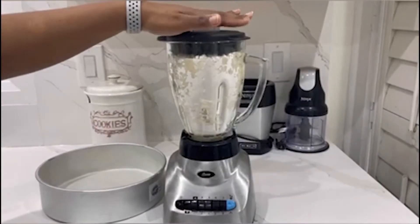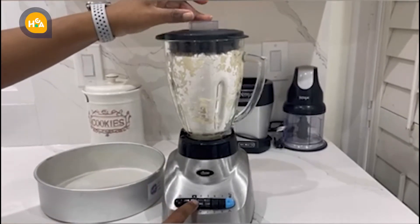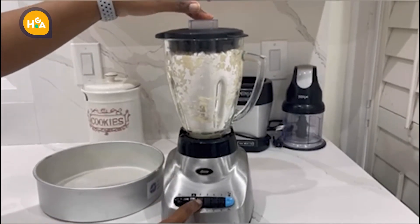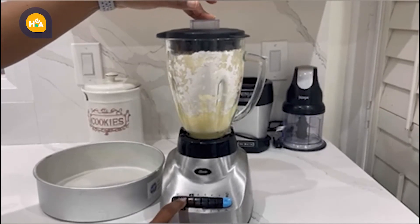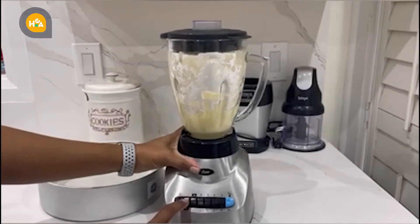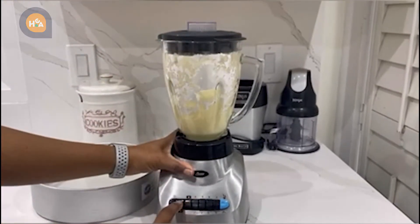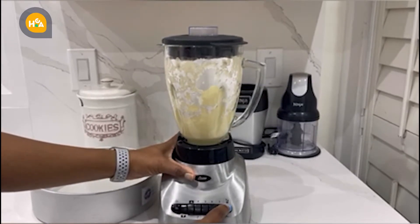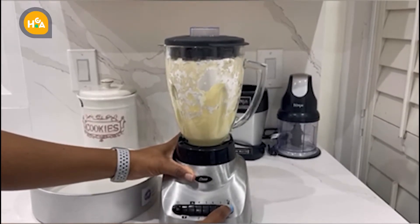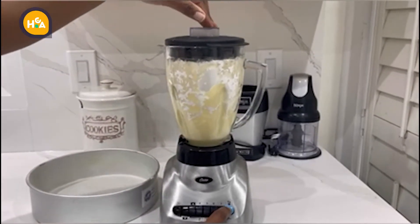After transferring everything into the blender, we're going to start slowly processing until we get a consistent mix.